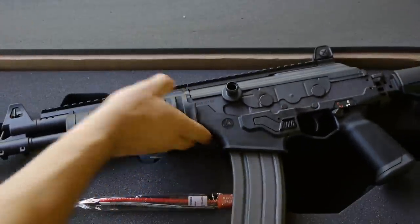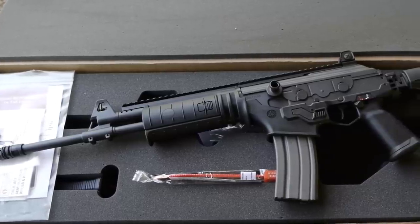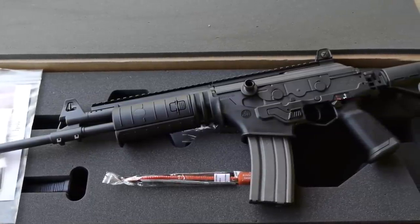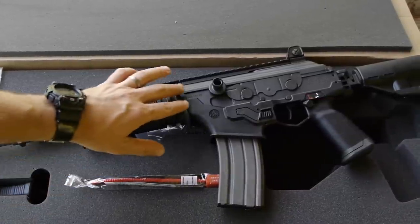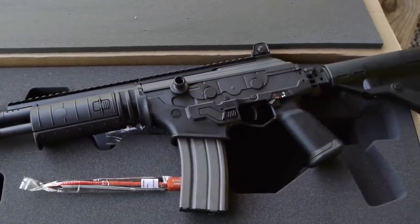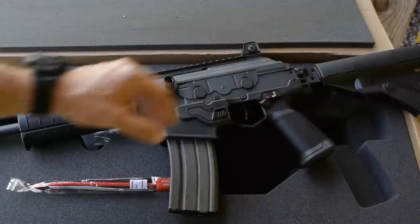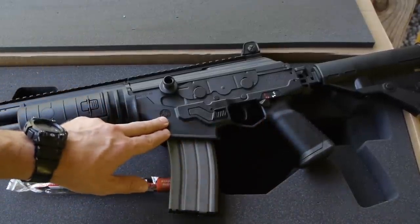With the original Galil, you're looking at a steel gun that weighed about eight and a half pounds. With this Galil, you're looking at about seven and a half pounds. It's got some steel parts, some aluminum components, and some polymer components. A lot of detractors don't like the polymer — what you might call a lower receiver — but it's really not a lower receiver. The entire fire control group is housed in the steel upper receiver. This piece of plastic at the bottom is just the pistol grip, the trigger guard, and the magwell.